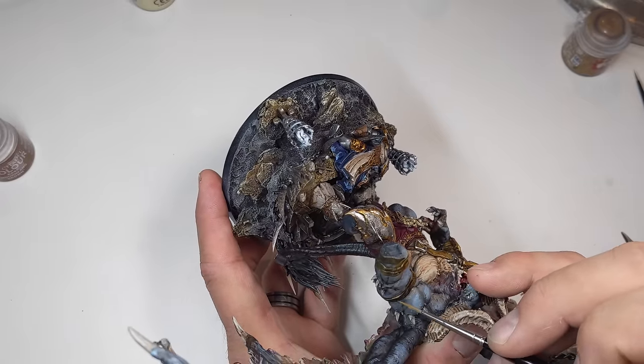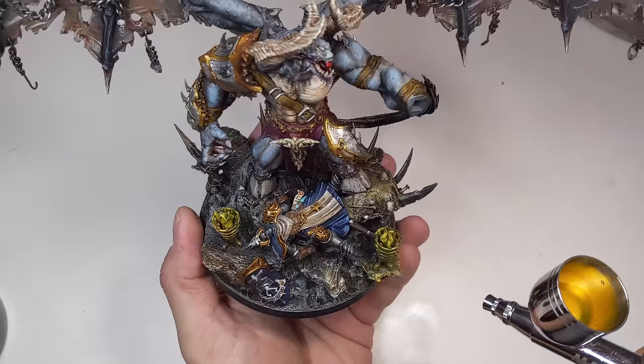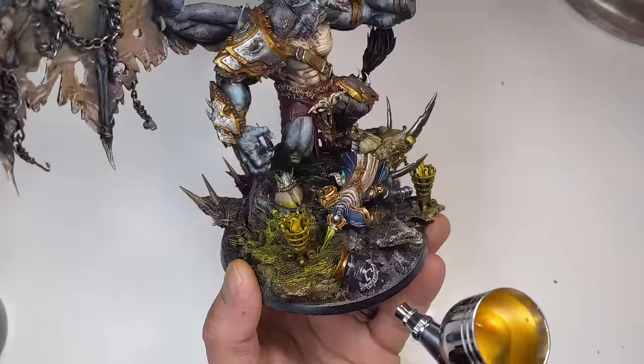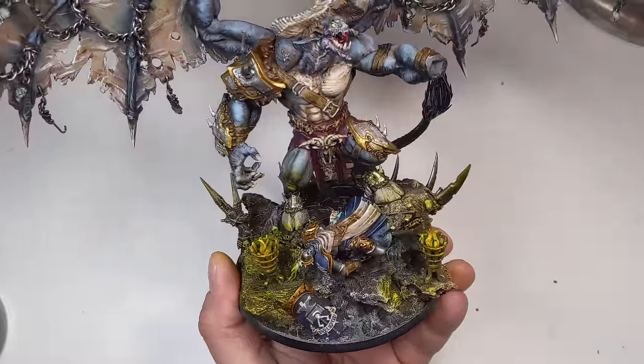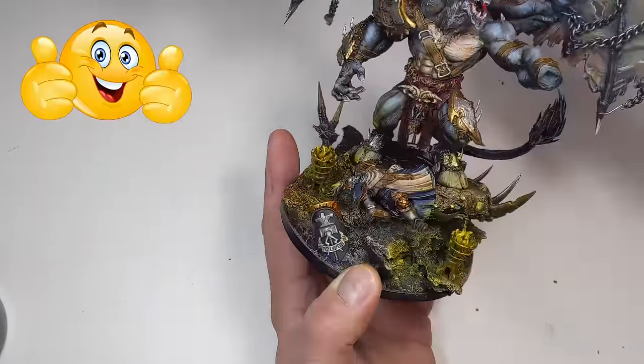Once all the highlights have been rendered, it's time for my quick and dirty OSL. I started off by blasting Liquitex Yellow-Orange through the airbrush, creating the light radius of the fire braziers. This is by no means going to be a realistic rendition of lighting effects — I decided on this more as a way to give a little more interest in the base and to not have to worry too much about painting the back of the model.